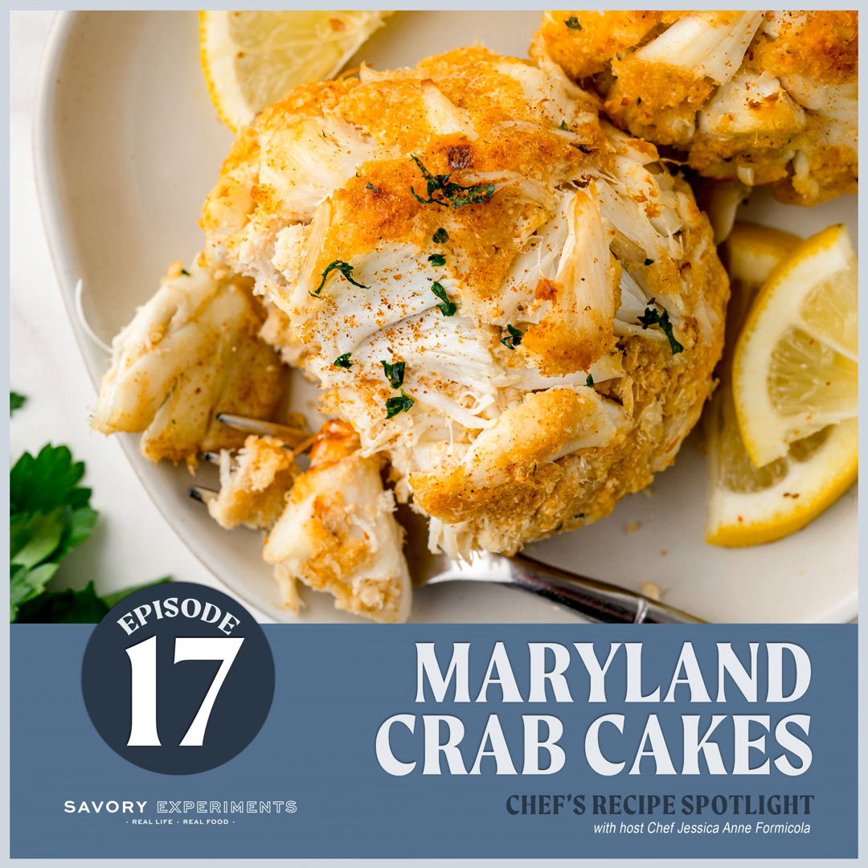A quarter cup of a good mayonnaise — I like an olive oil-based mayonnaise. Mayonnaise is made with eggs, so this makes it a little bit creamy but is also part of the binder. My recipe uses one teaspoon of Worcestershire sauce, which really bumps up the headiness in your crab cake and brings out some natural flavors. One teaspoon of Dijon mustard.